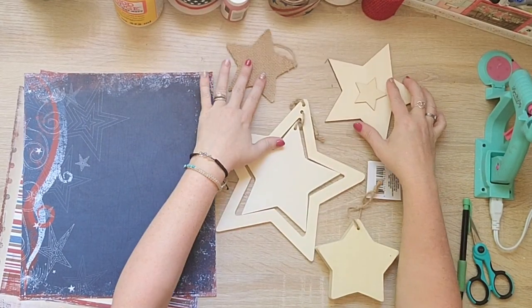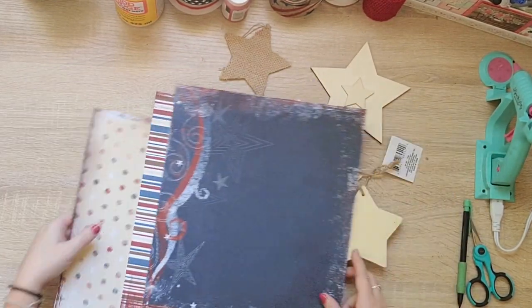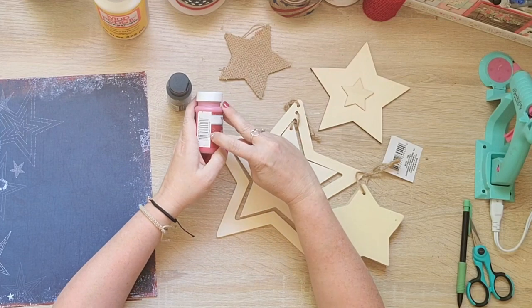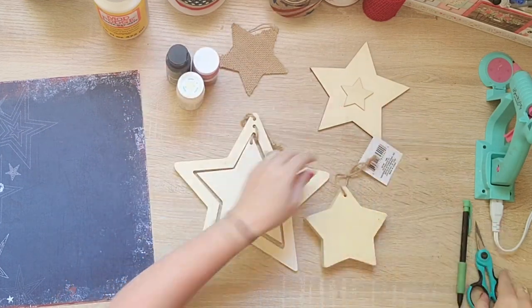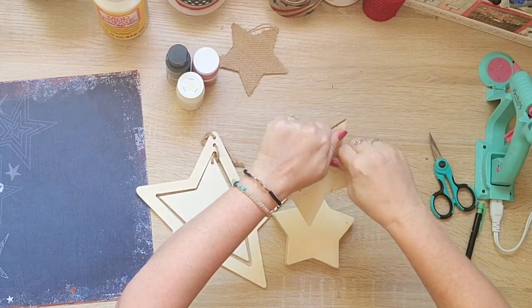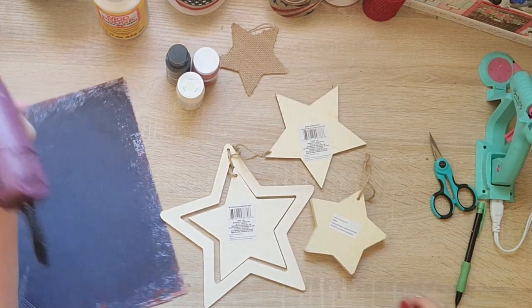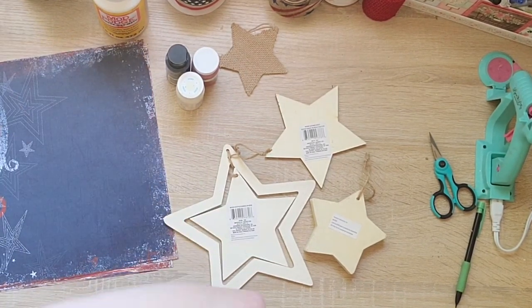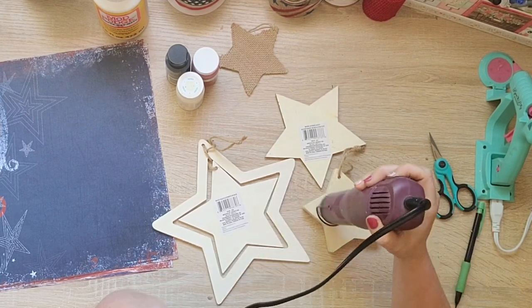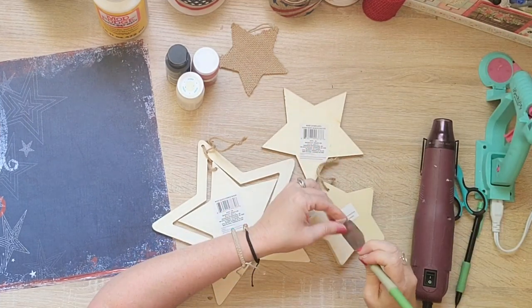I've been collecting the wood stars that I see at Dollar Tree. I'm going to use some paint in Midnight Blue as well as Waverly in Crimson and some scrapbook paper, and I'm going to make a hanging - kind of like a door hanger but I'm going to hang it from the ceiling. I'll take all the labels off because you will see both sides of these, so I'm just going to heat up the labels and peel those off.